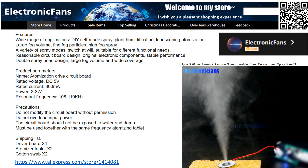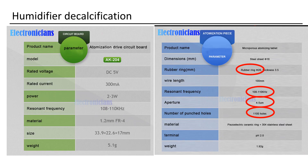This shop on AliExpress lists additional specifications for the humidifiers they offer. The standard dimensions are as follows: a 20 mm diameter, a frequency of approximately 108 kHz, and an aperture size of 4 to 5 micrometers. In total, there are 1,100 holes.